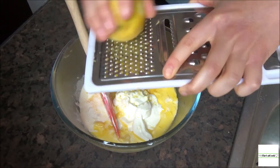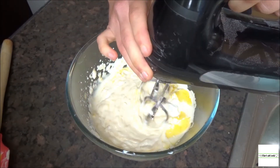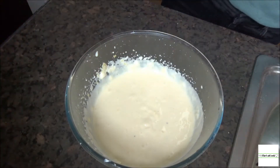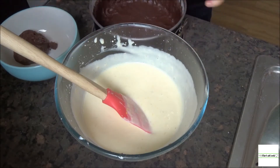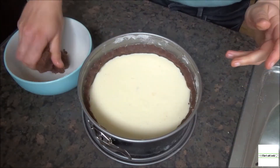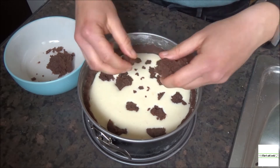Again, it's just a matter of combining all of the ingredients in a bowl, giving them a whisk, and making sure the filling is nice and smooth. Then remove the base from the fridge and carefully pour the cheesecake mix into the tin.